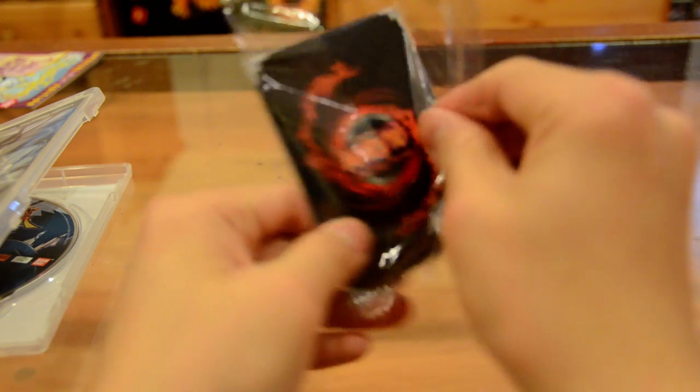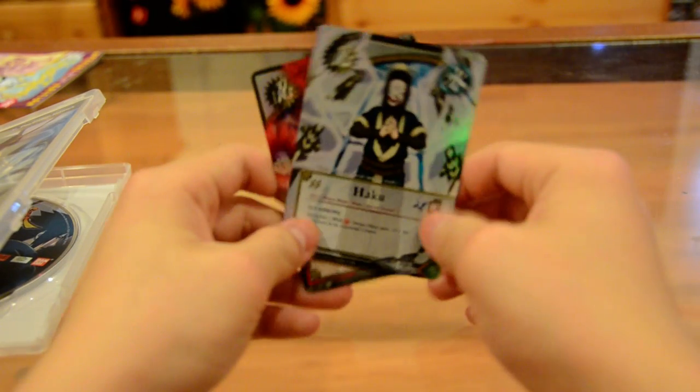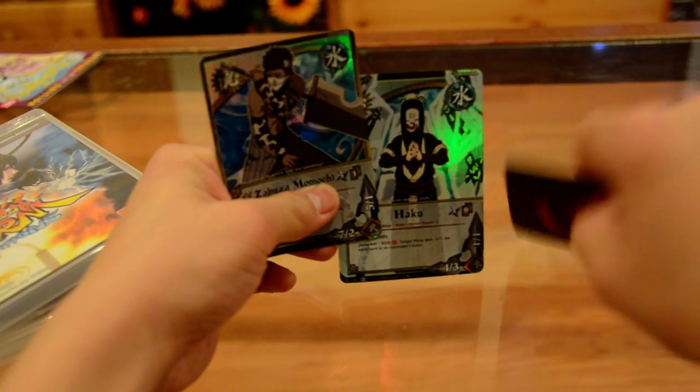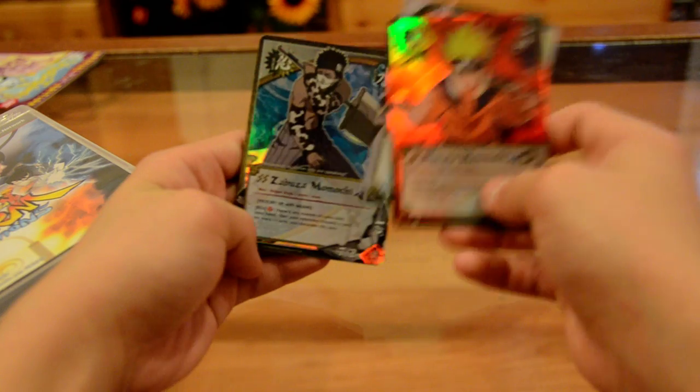Let me open the cards. First got Haku. Looks cool. I guess it only comes with two, I guess. It said three... Let me see. Sorry. So there's Haku, Naruto Uzumaki, and Zabuza. These look really cool.